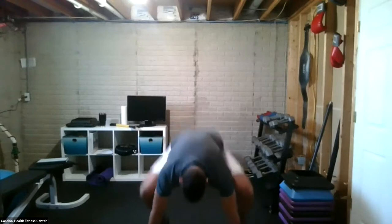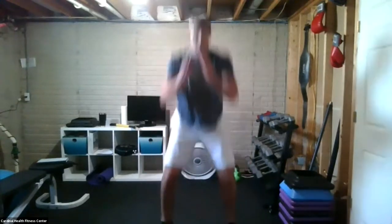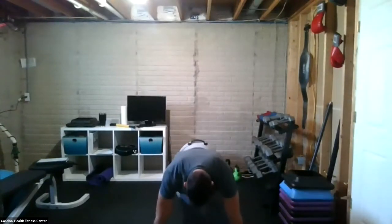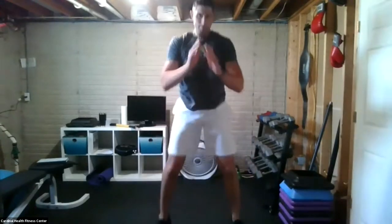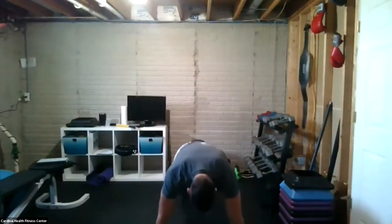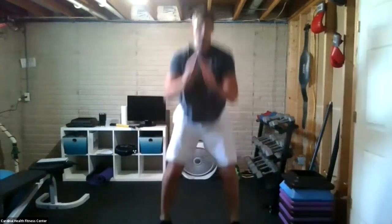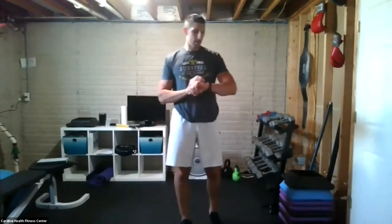Get down to the ground and get ready to go, or stand and do squats or squat jumps. Set, go. Walk down low, get those hands on the ground and repeat. Five seconds left — try to get in another round. Excellent.